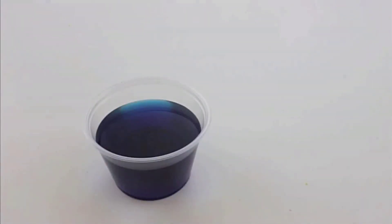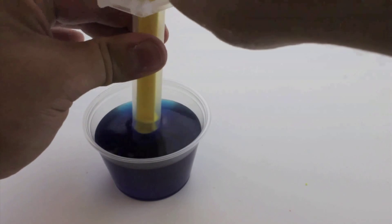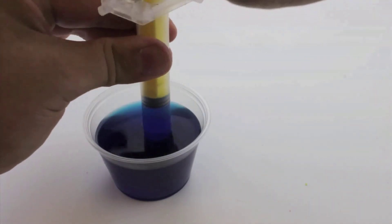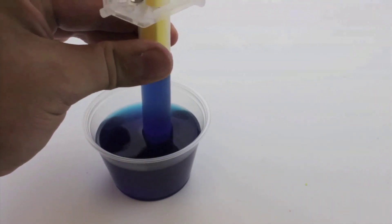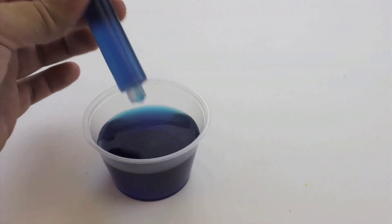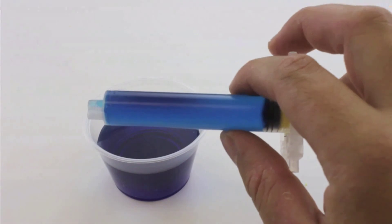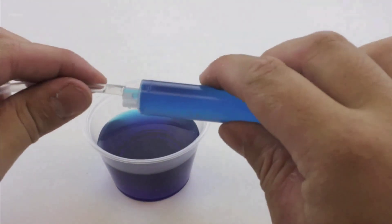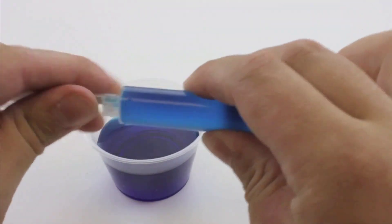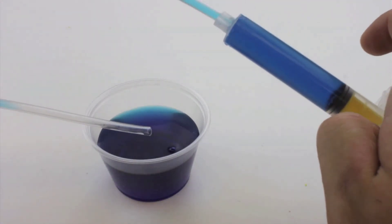To fill the cylinders and create a hydraulic system, first get some water. Take one of your cylinders, place it in the water, and slowly pull up to fill the whole thing. Attach the cut tubing to the cylinder filled with water, then push all the water out so it's filling your tubing and not the cylinder.